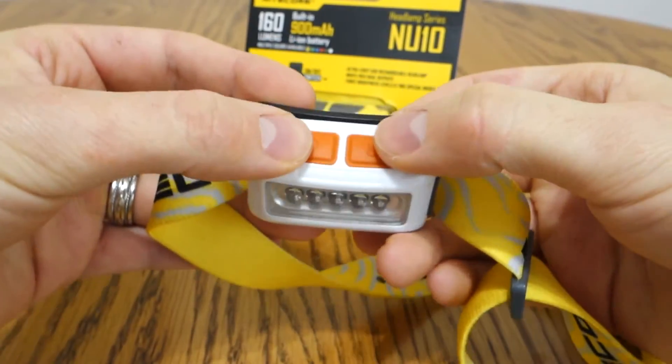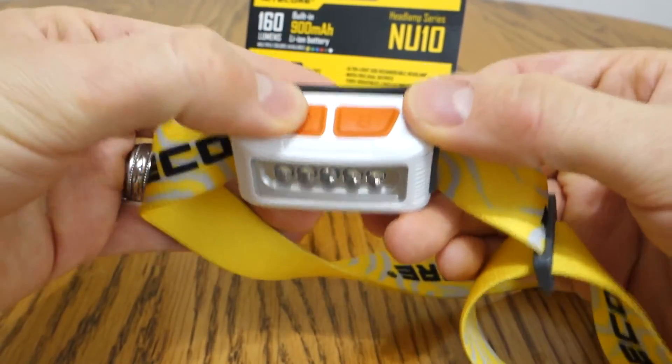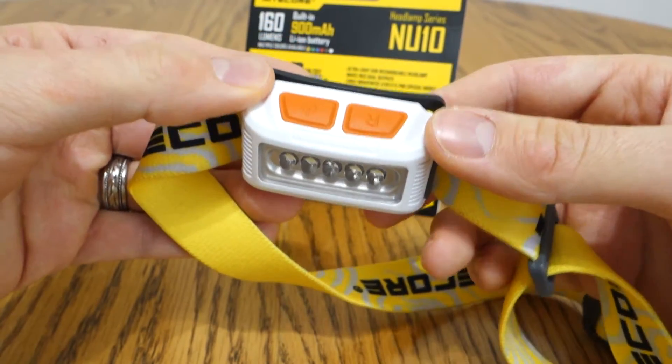There's also a lockout mode — hold both buttons down together and the light blinks really quickly. Now the light is completely unresponsive. I believe the light still charges while in lockout mode, so it's great to have that feature.